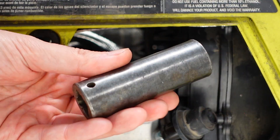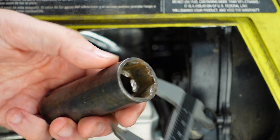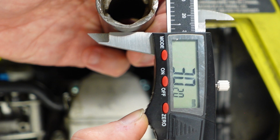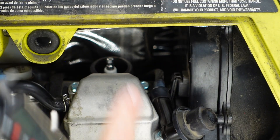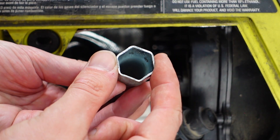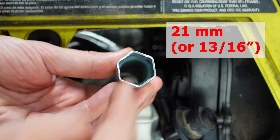This is the regular socket, and as you can see, this socket is much wider. It's impossible to use here because it's very wide. So try to find something long but very narrow — you need a 21 millimeter range.